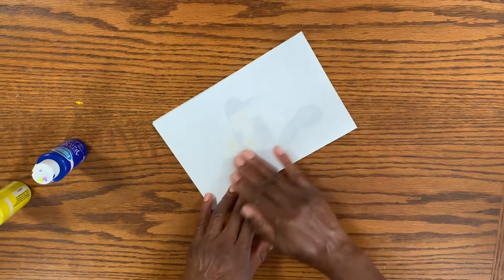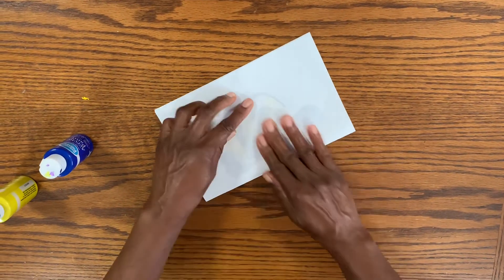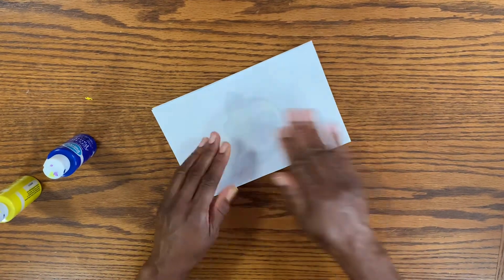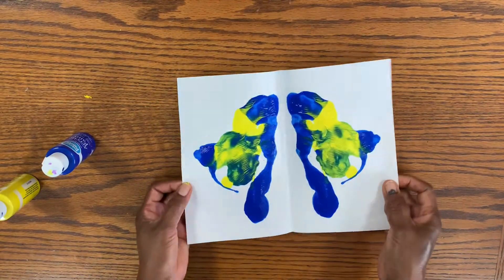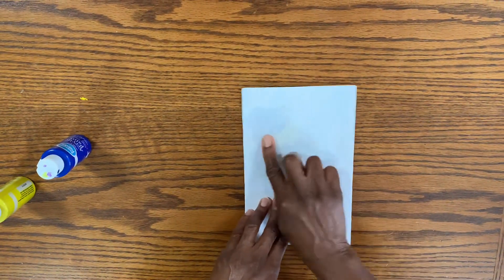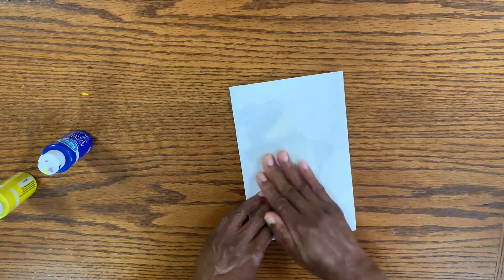When you're done with all your dots, and lines, and circles, we're going to fold our paper in half and start spreading those paint colors out. You can check and see if you like the way your paint is spread, but if you're not satisfied, you can fold again and spread some more.